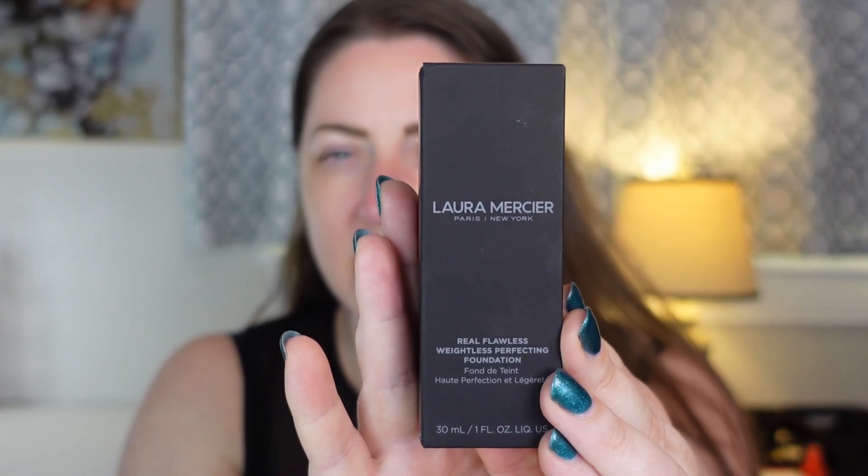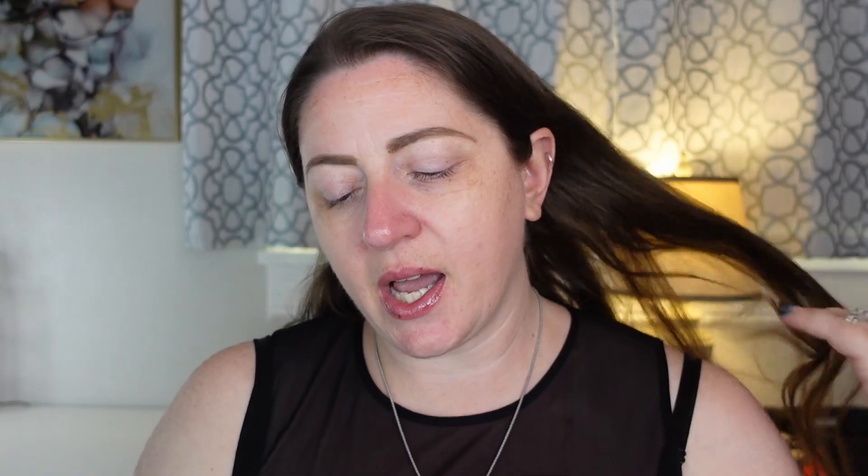This is the Real Flawless Weightless Perfecting Foundation. I have mine in the shade 2N1 Cashew. In Laura Mercier's range line, I've always done a really poor job at shade matching myself, so I'm hoping I did a better job this time. It does look like a better shade for me.